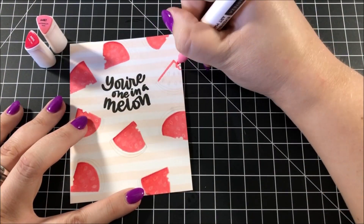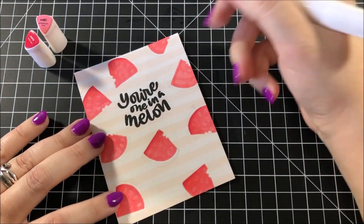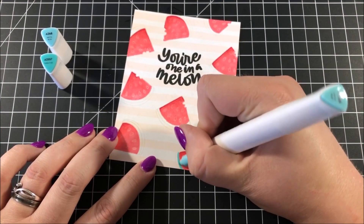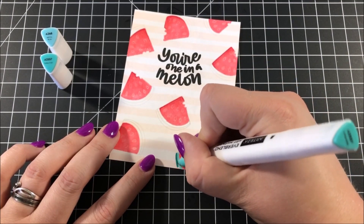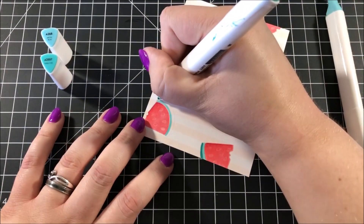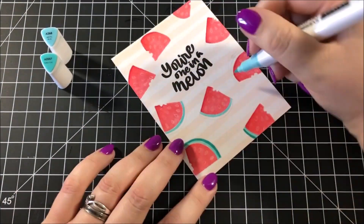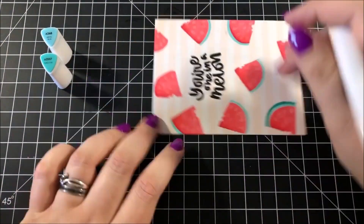In the end, once I got all of these watermelons filled in, I was very happy with the way it came out. For the rinds on my watermelons, I decided not to grab the typical green colors and instead grabbed these blue-green turquoise colors. This coloring is completely basic and totally simple — I didn't do any blending, I just filled in those colors. I purposefully kept all of this coloring very simple because you gotta walk before you can run.